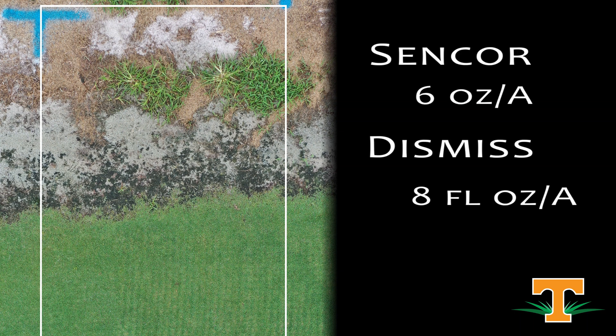This is Sencor and Dismiss. Sencor is a Photosystem II inhibitor; Dismiss is a PPO inhibitor. Sencor in this context is going to be root absorbed, while the PPO inhibitor Dismiss will be foliar absorbed. The idea is to give Sencor a little bit of a kick for faster activity. This was sprayed over three weeks ago, and we can see that we don't really have any damage to our Bermuda grass and we've got a reduction in our goosegrass pressure.